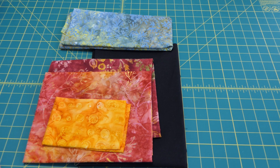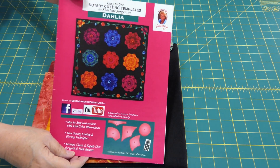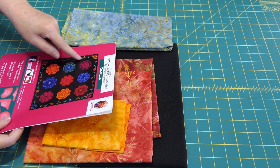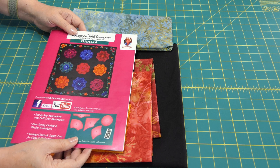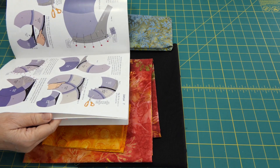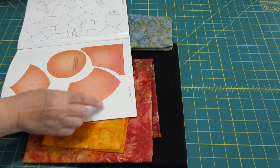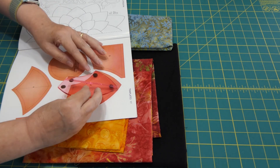So I went on YouTube and looked to see if anyone had a dahlia quilt, and I found this — a lot of glare, but this lady Charlene Johnson, she has a block she makes. You know, 12 of them into a quilt. So I figured, oh, I could do that. It comes with these templates and some felt pads, very complete instructions — how to fussy cut, how to sew it, how to pin it, appliqué patterns.